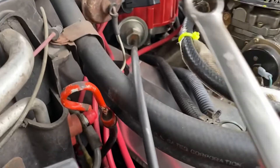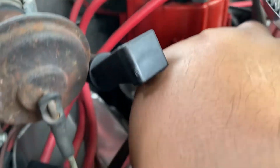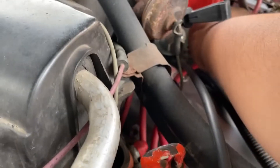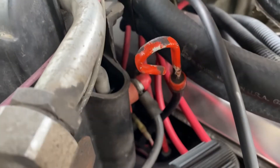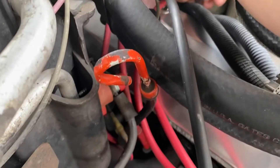Now that we have the timing set, I'm going to go ahead and tighten the hold-down bolt. The engine's still hot - I waited about 20 minutes but it's still hot.